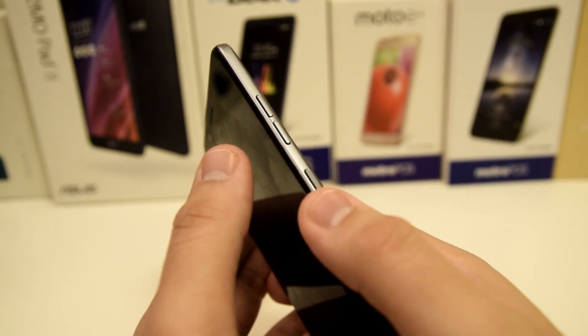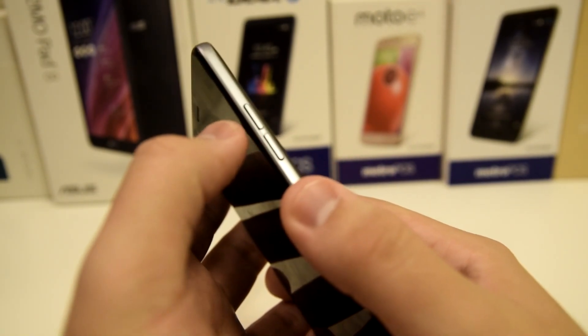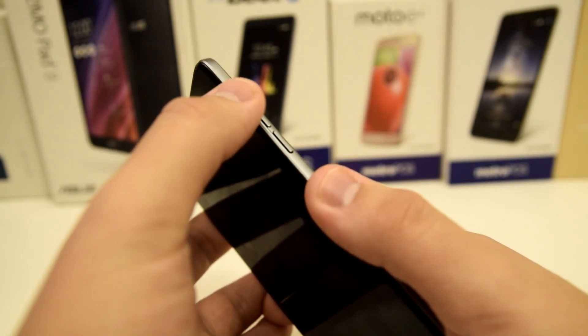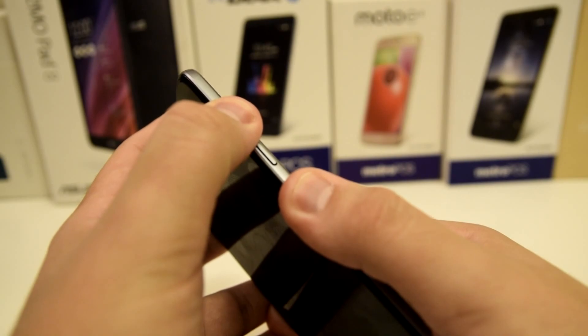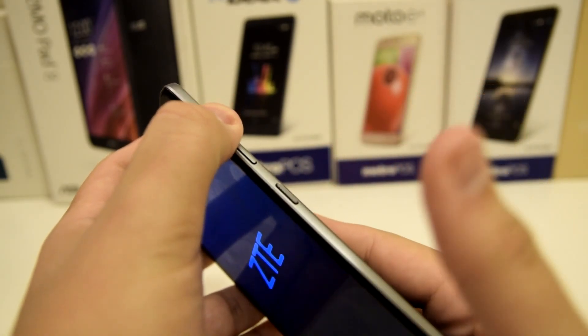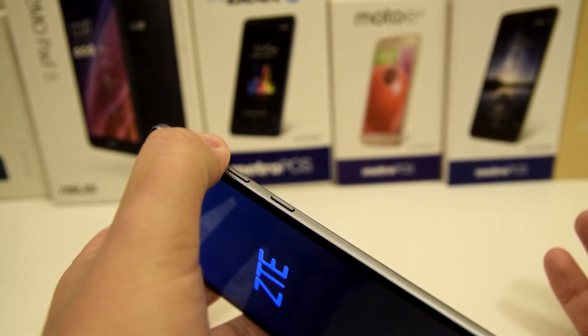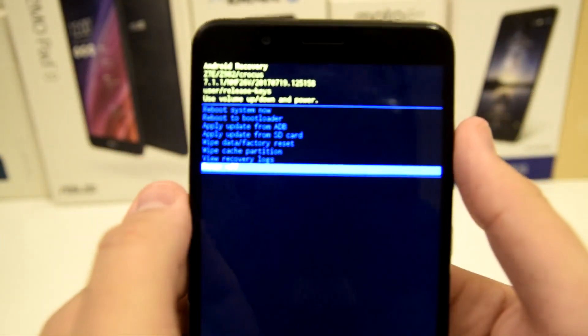Now the next thing you're gonna want to do is hold the power button and the volume up button at the same time. Hold that for about three seconds till it turns on — three, two, one, go. Then hold the volume up button and release the power button.